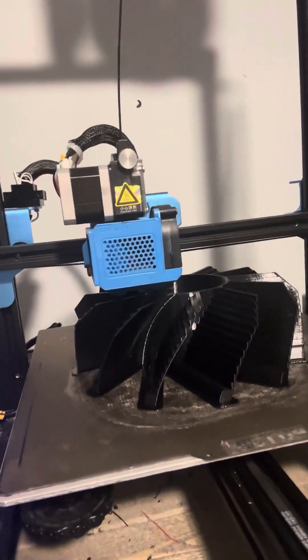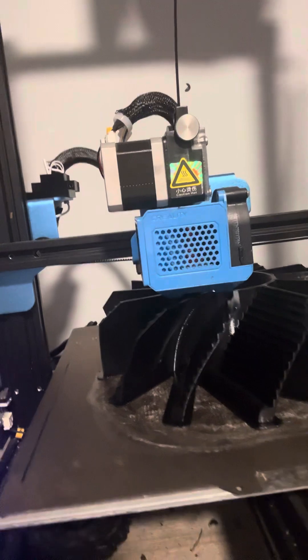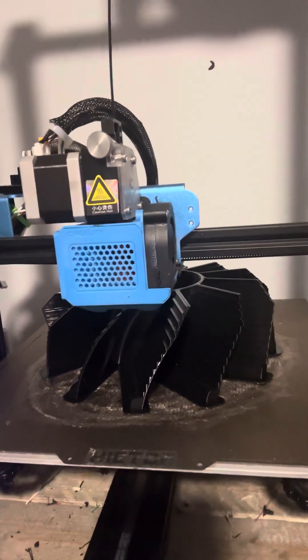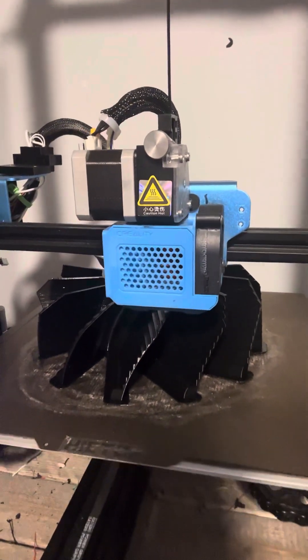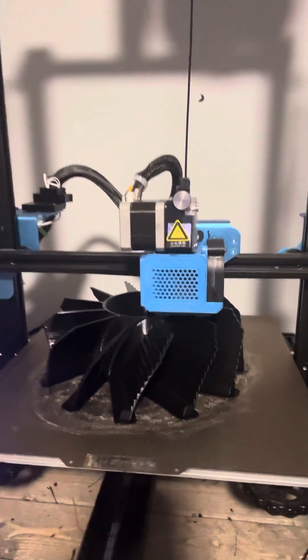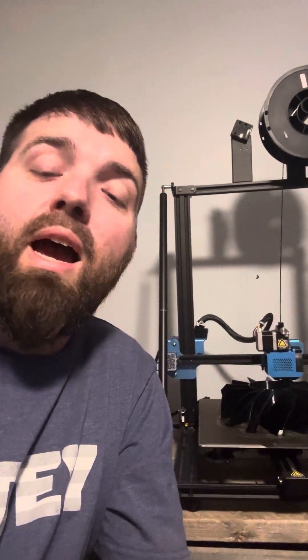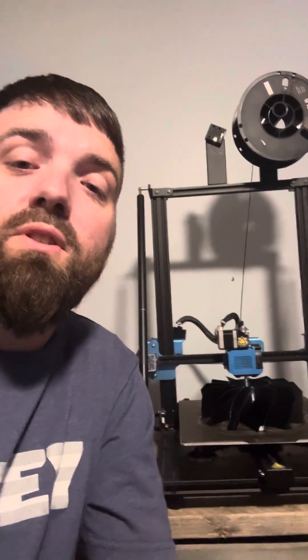Trying to focus in on the finishes — I don't know if you can see or not, but there is minimal stringing on this thing.